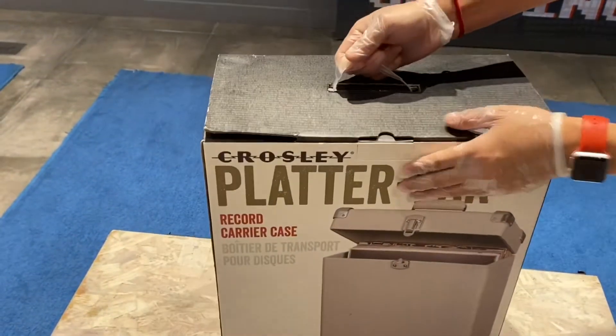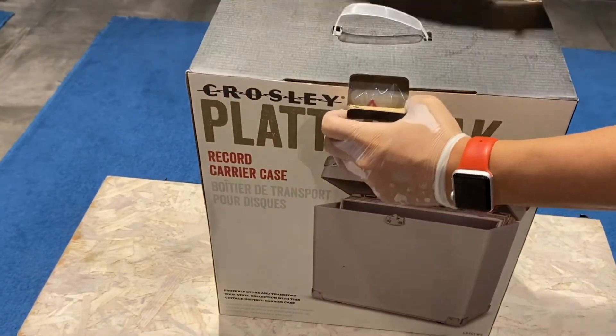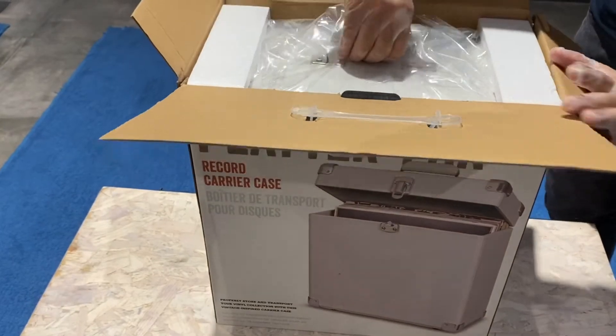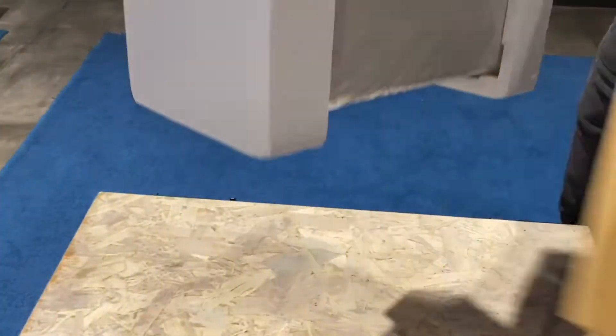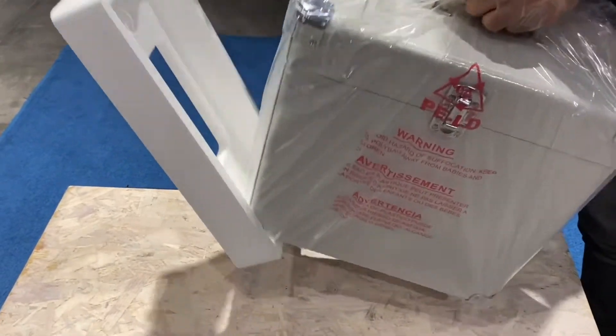Here we go, let's see how it looks. It's the same brand — Crosley. Looks very nice and neat, nothing fancy whatsoever.